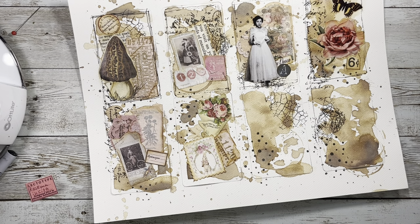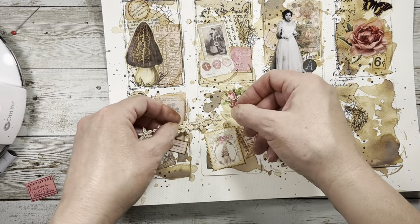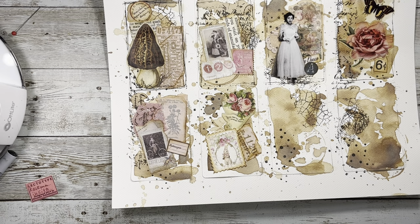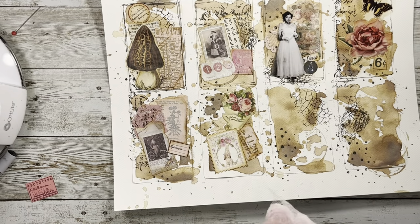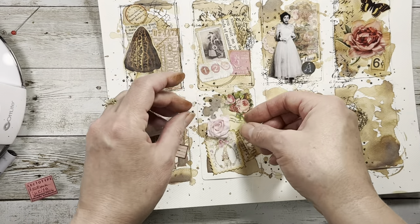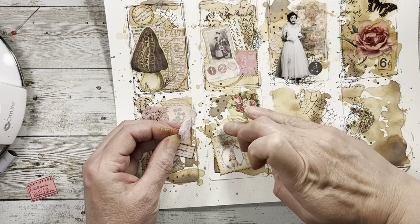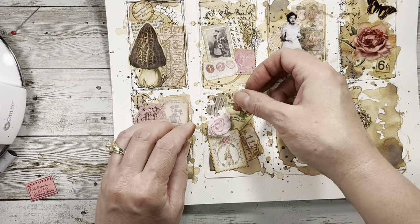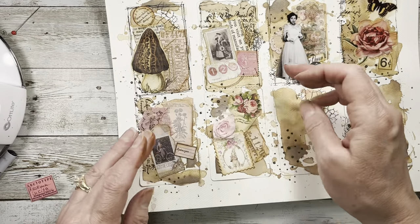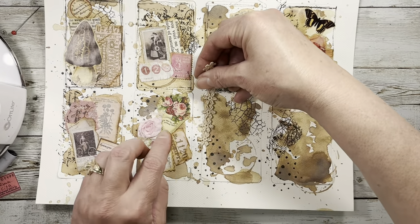Does this need anything else? I feel like it needs something else. What about one of these - maybe a couple of these? I don't like that. What about this? I have one cut out that might help me visualize better. No - I like it, I'm going to do it. I'm just going to slide some glue up here because it's got that little laciness and I don't want it flopping anywhere. I just kind of want it right here.